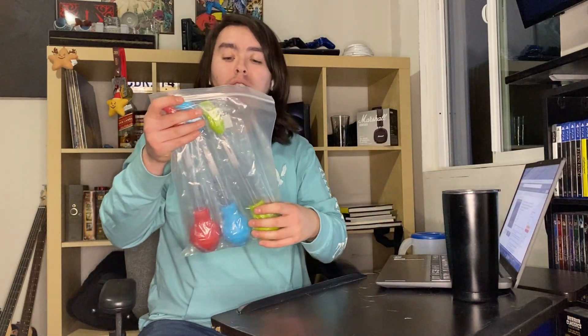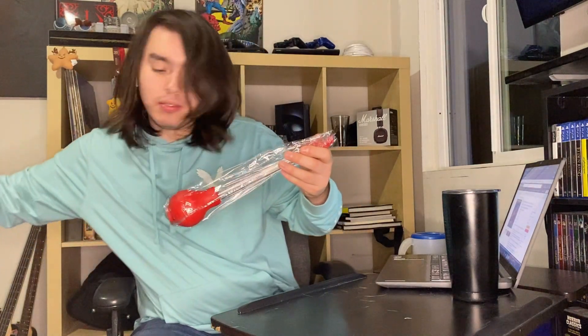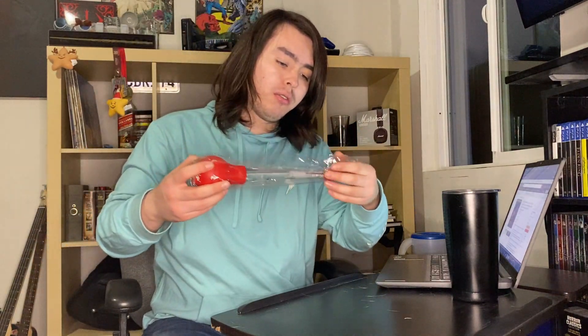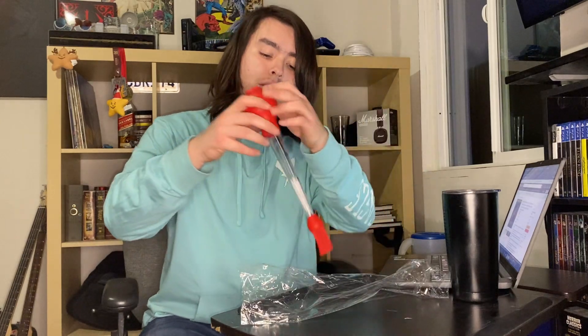Hi guys, we're using this set of tea turkey baster syringe with baster brushes for various purposes and I think they're really nice. I'm gonna take the first one out. I think they're nice because it has the baster brush, which is nice.